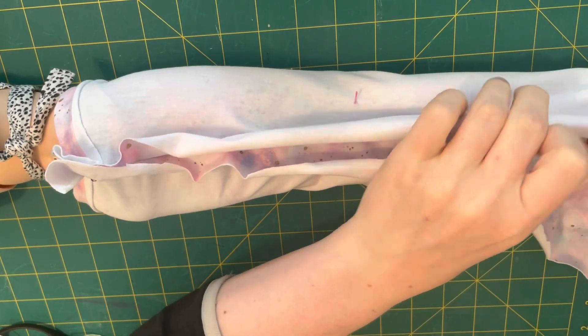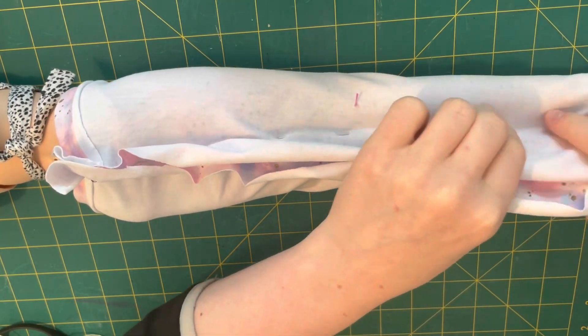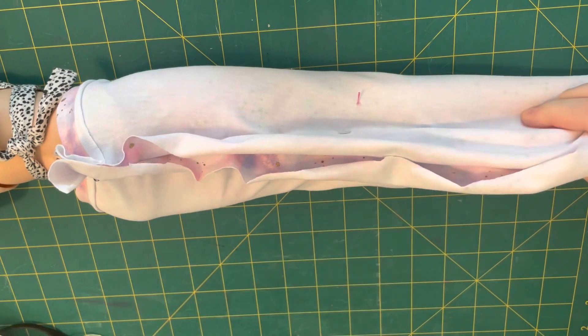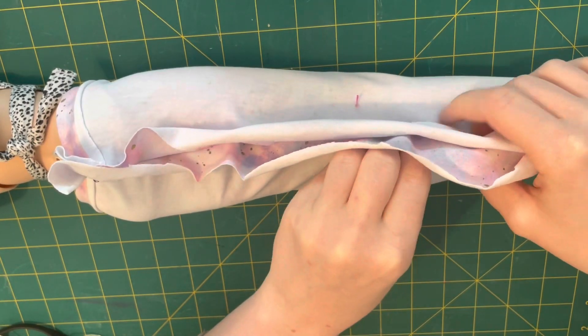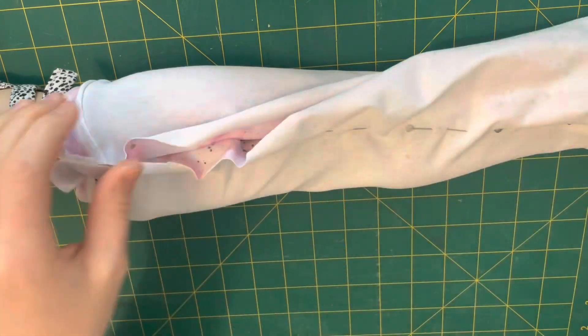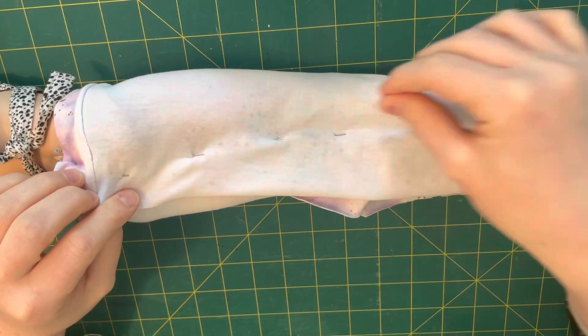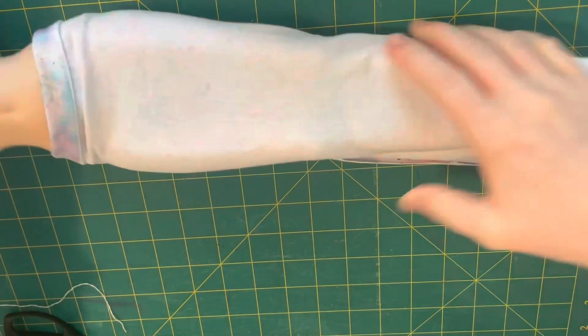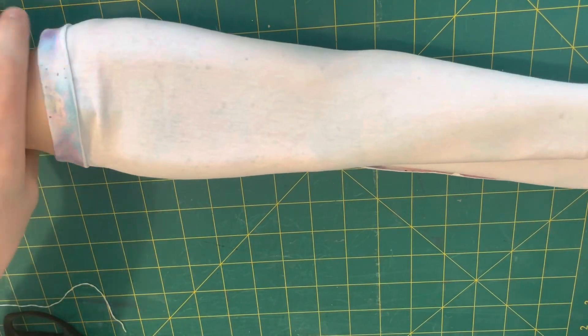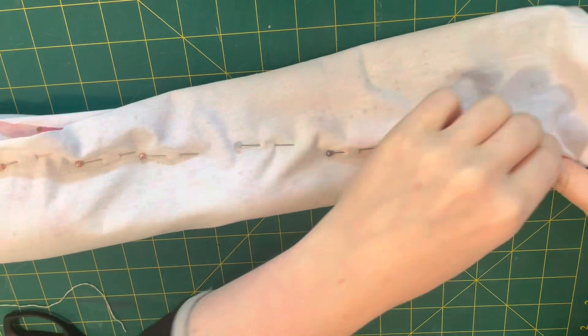I'm just pinning this in place, lining it up as best as possible. I do want to keep the seam as much as I can in the center back, trying to keep it as even as possible. It's easier said than done but it is still pretty easy honestly. I'm just checking what it looks like and adjusting a few pins here and there.